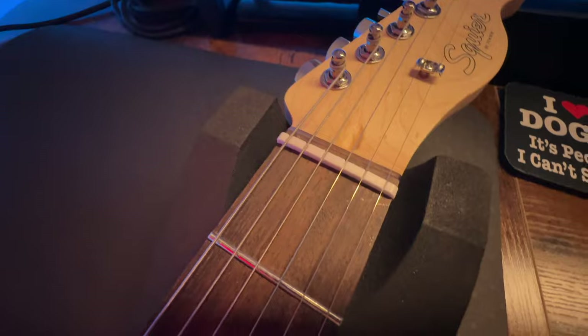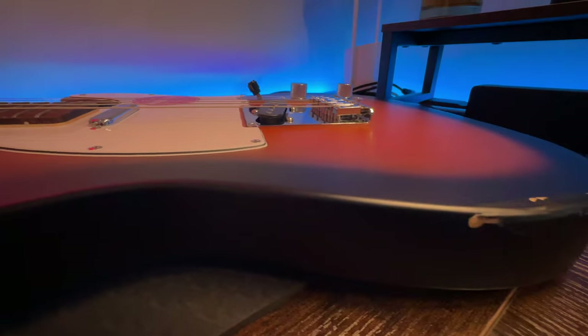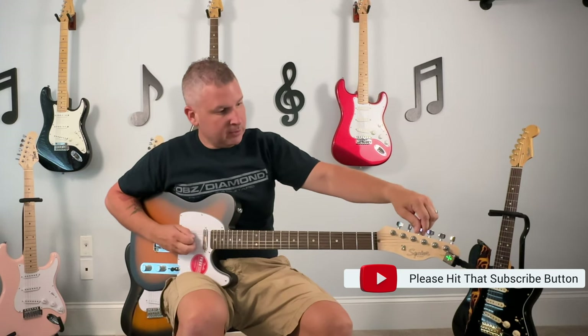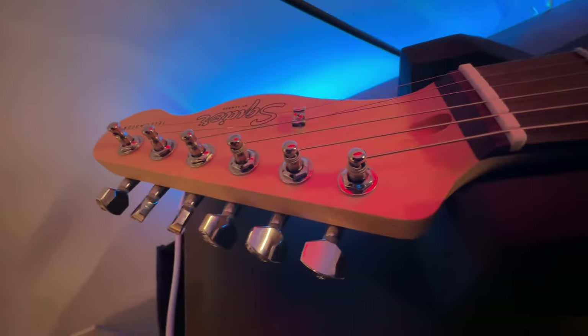Other than that, the nut looks pretty good, the string tree is your standard single string tree. Same things as the Stratocaster model — you get 30 days of Fender Play free. We'll plug it in, give you some tones, and also give you a close-up. Most of you watching this aren't subscribed to the channel, so being that I did this one especially for the UK people, you should hit that subscribe button. I bought this with my own money, so this is an unbiased, unsponsored, unpaid review and the opinions are my own — just like every other review. Let's get at it.